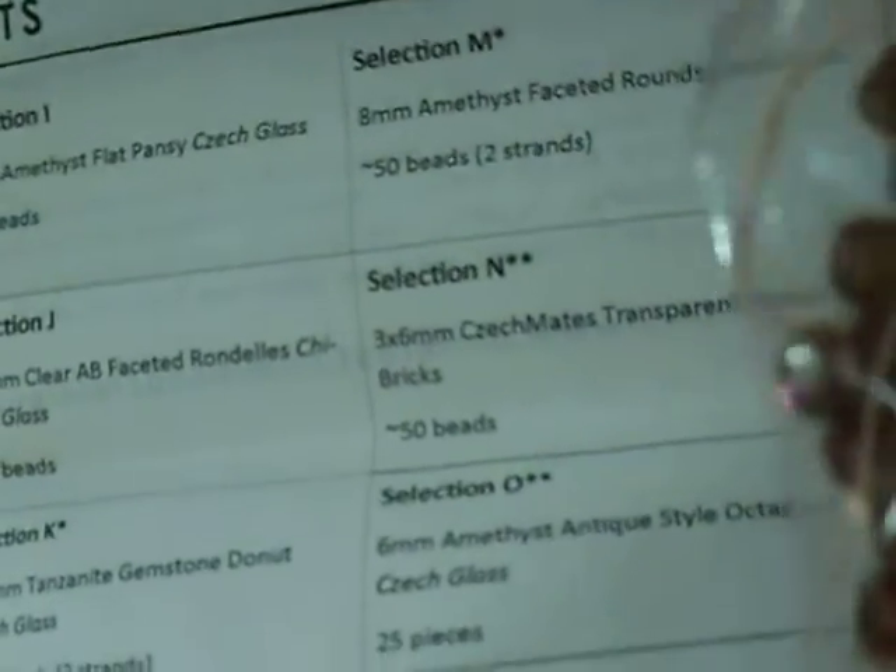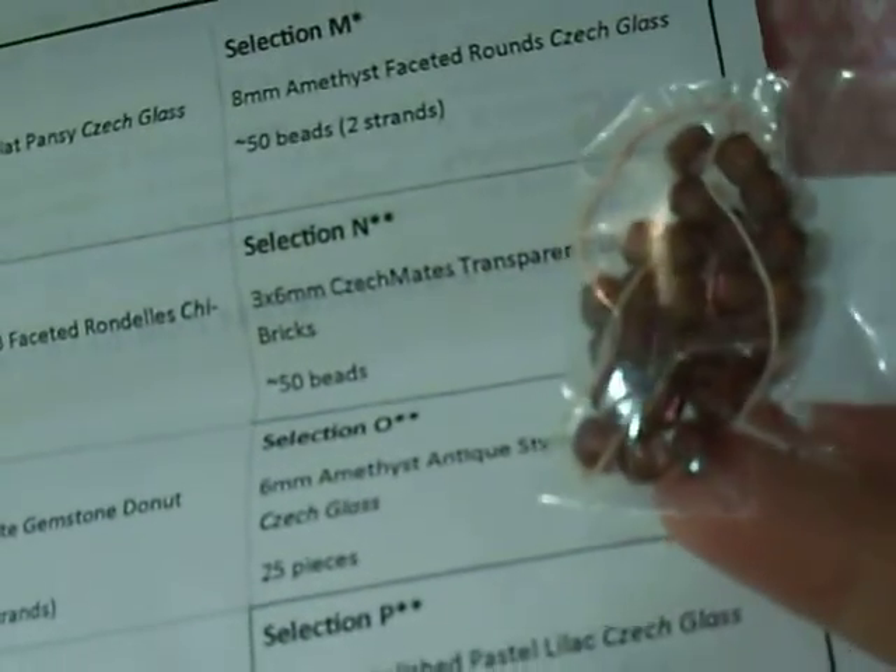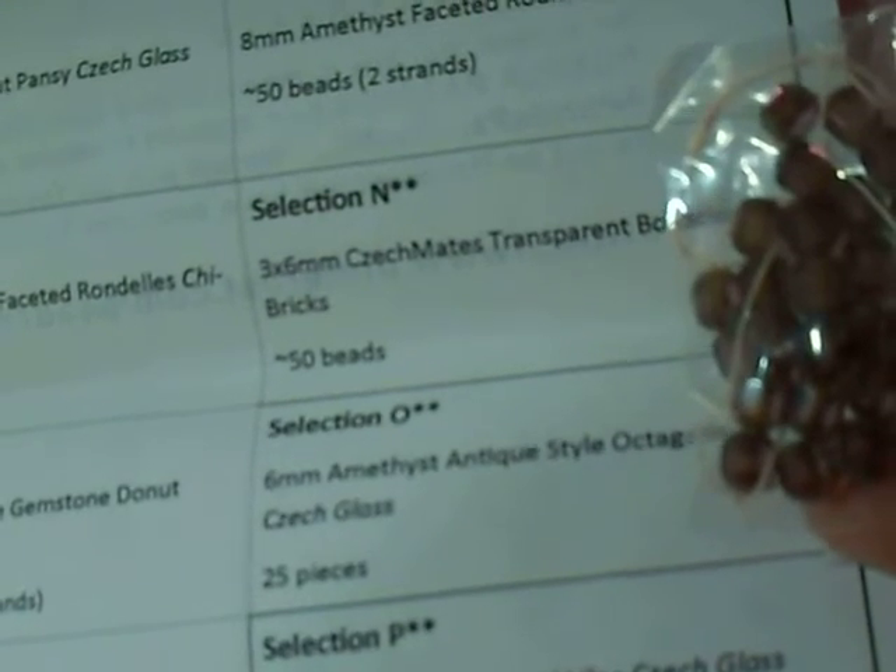O is — that looks brown, but they are actually more purple, I'll take them out in a minute — 6mm amethyst antique style octagons, Czech glass, 25 pieces. And those bricks are only in the collector; you don't get them in the smaller markets. I see what they are — they're more like a barrel bead. I don't know if you know those cathedral beads — it's almost like a cathedral bead in amethyst purple. The color is just not coming through on camera, but it is an amethyst-y purple.